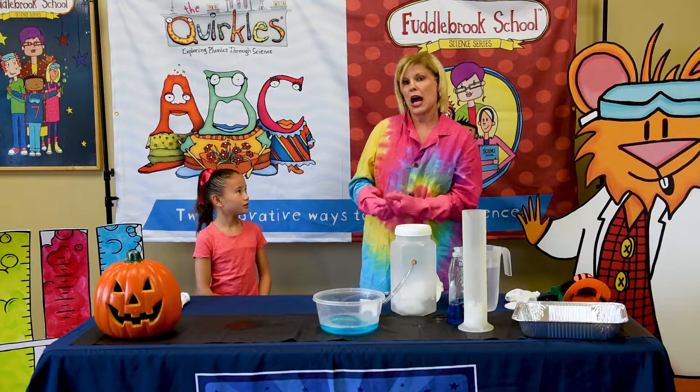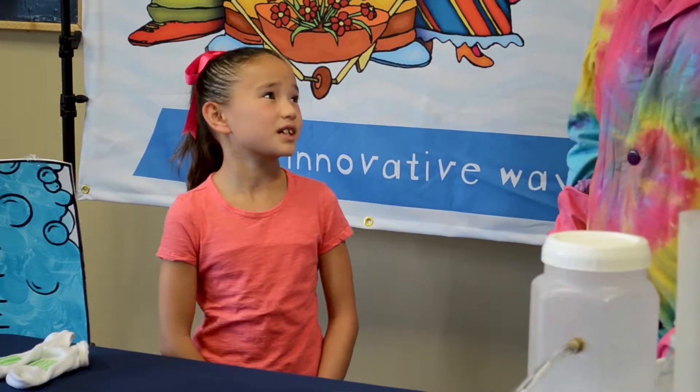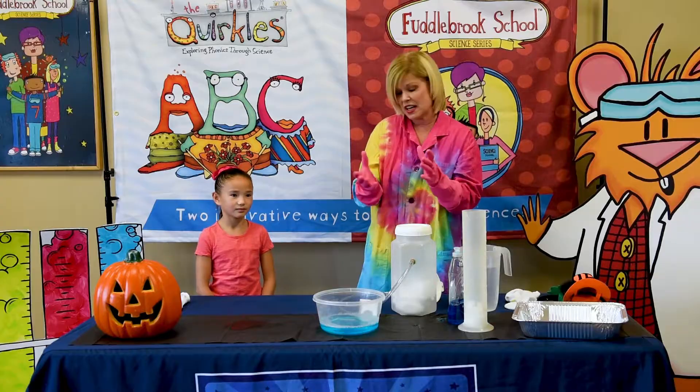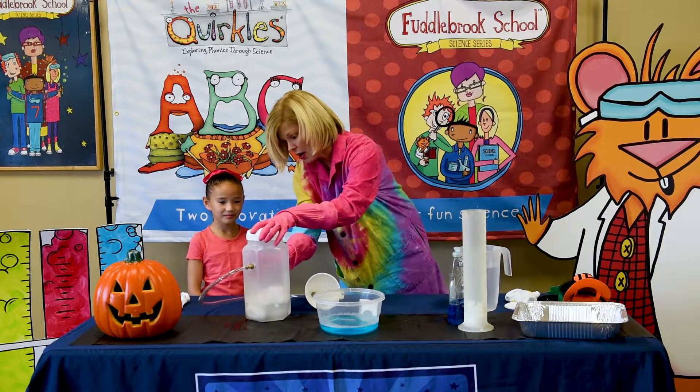We're going to be using dry ice. Ms. Terry, I can't touch dry ice because I'm just a kid. You're right Chloe, that's why I have rubber gloves and we always wear gloves when we're touching dry ice because it can burn you. In my container, I've already put dry ice.